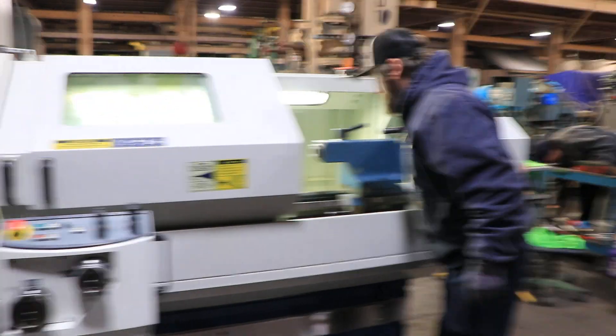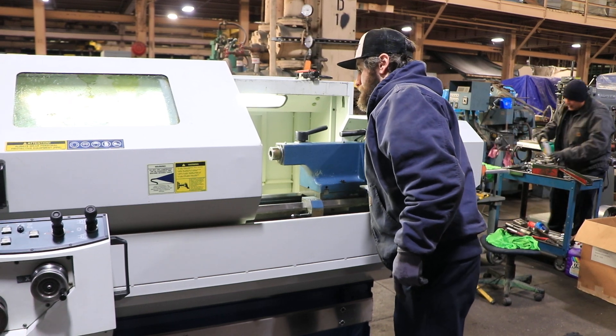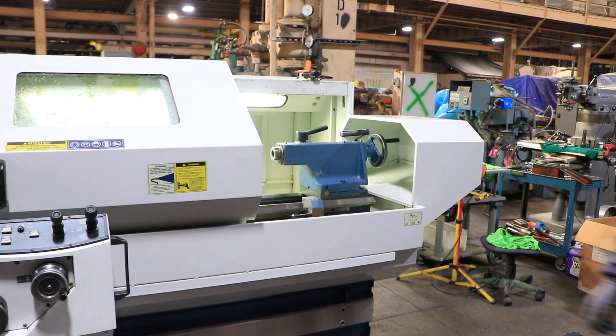The tailstock is number 4 Morse Taper. The machine is in its original paint and is here on our floor. Thanks for watching our video.